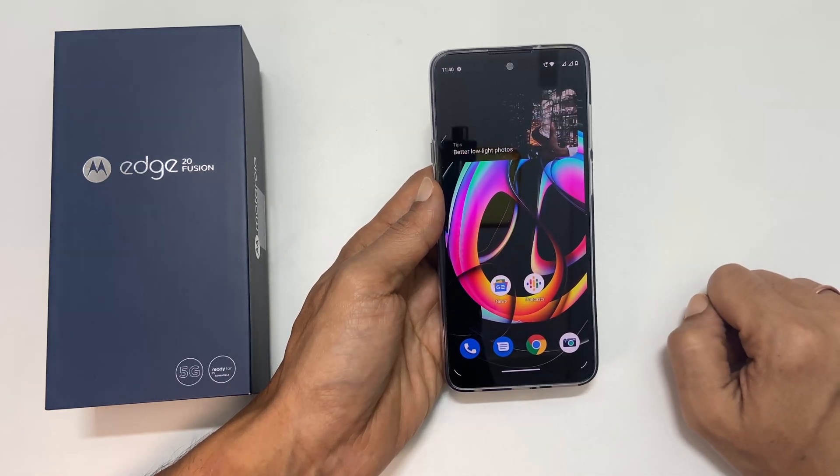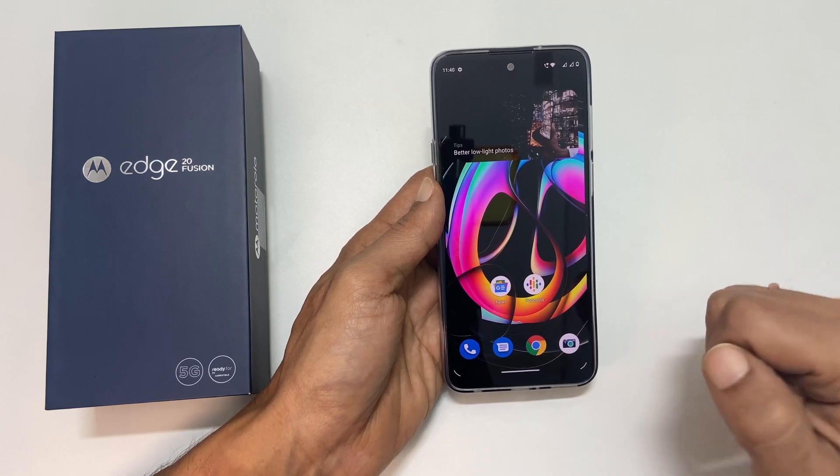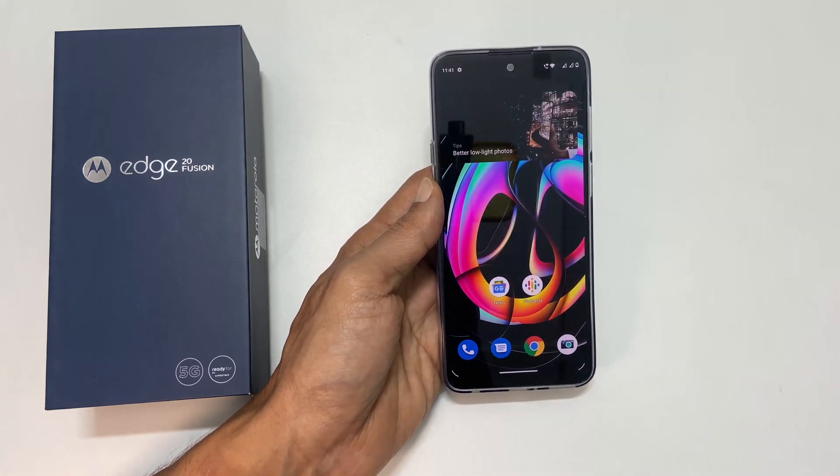That's it for this video on how to take a screenshot on Motorola Edge 20 Fusion. Thank you for watching. Please hit the like button if you find this video helpful.